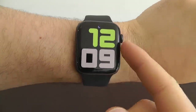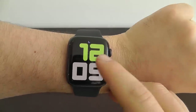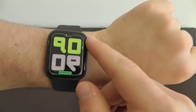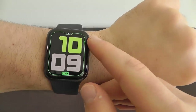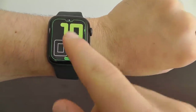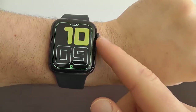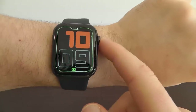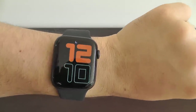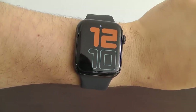We also have the Numerals Duo watch face — a nice simplistic blocky design, very simple with just the date. You can customize it in a few different ways, including the style — I like the one where the top is filled in and the bottom isn't. You can also change the specific colors. There's not as many customizations, but this is another great watch face option.